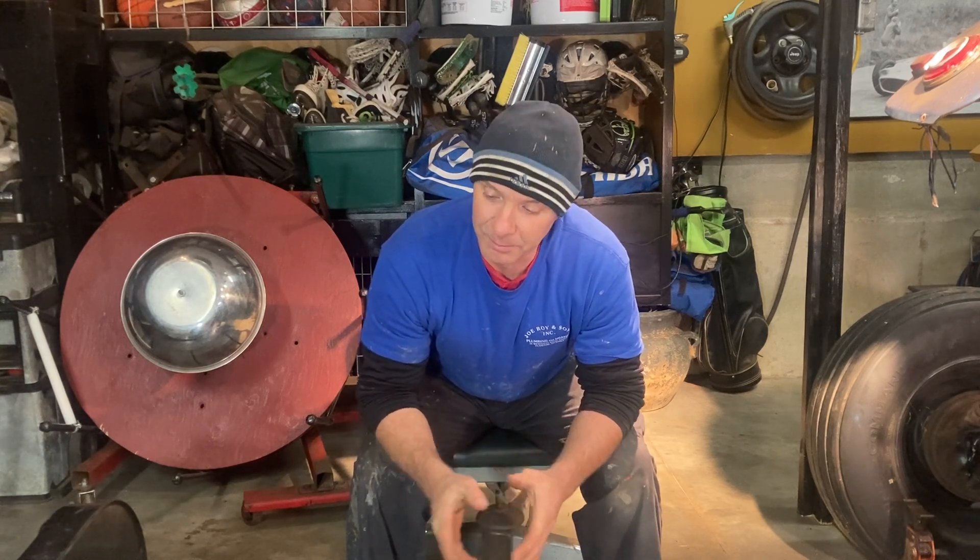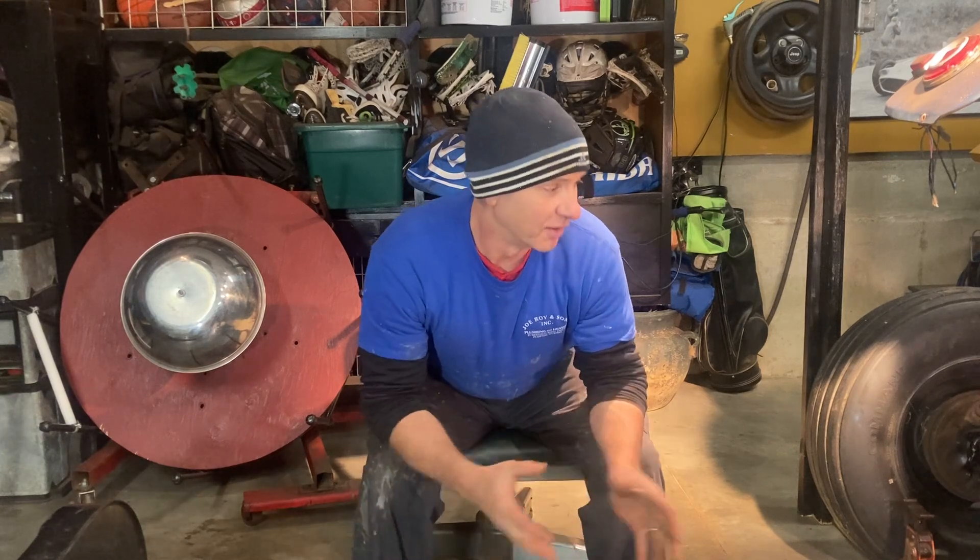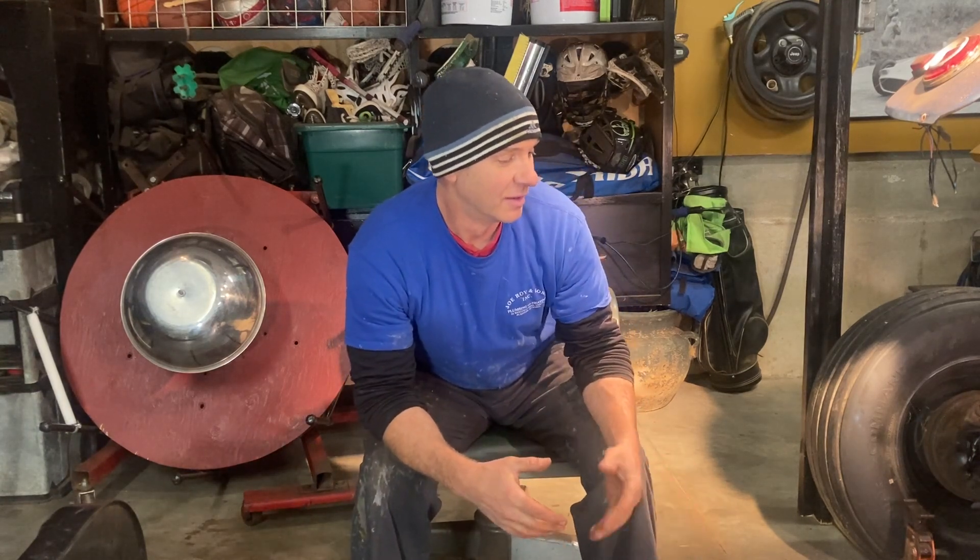Hey guys, welcome back to the Royal Works channel. Well, that went a lot harder than I thought it was going to go — I thought this was going to be the easy part. What I wanted to do was mount the engine onto the transaxle. I don't have a stand to run the engine by itself, and I want to test out the engine before I go too much further with it. So I was hoping to mount the engine to the transaxle, put the starter in, and at least get it so it could turn over.